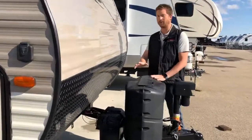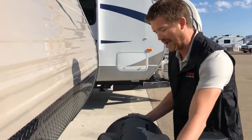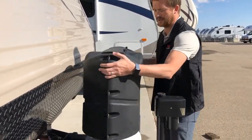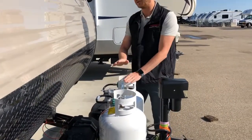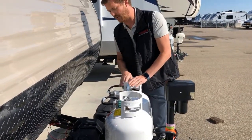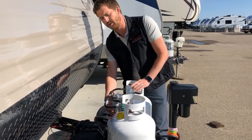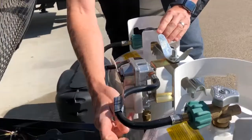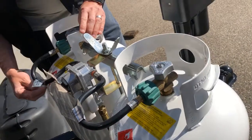Here at the front of the trailer you've got your propane system and your battery system. To access the propane tanks you can lift up this little flap here, or you can just lift the cover right off like so. Two 20-pound propane tanks — both of these are full right now — and you have an automatic switchover propane regulator.